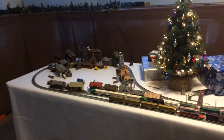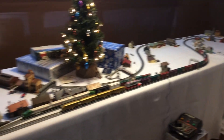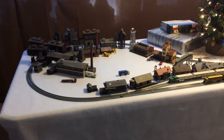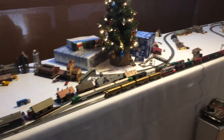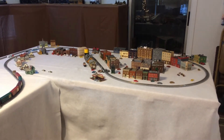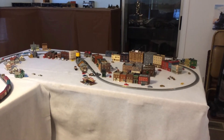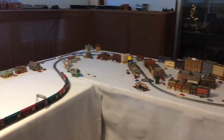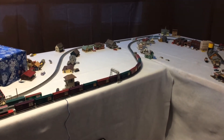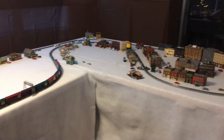Here we are with our N-scale layout. It is 11 by 7 L-shaped — an eight-foot plastic folding table that's 30 inches wide by eight foot long, and on this end it is a 36 inch by seven foot hollow core door. On the bottom of the door I put some one-by-fours so I could screw in some foldable legs, then took some PVC one inch with a one inch cap, cut those six and three-eighths long so it would bring the plastic table up to the height of the interior door.